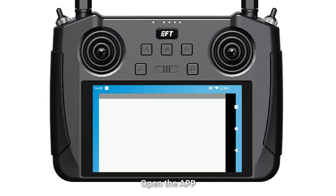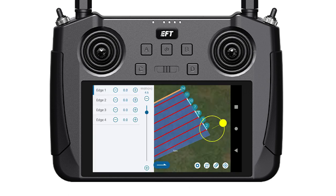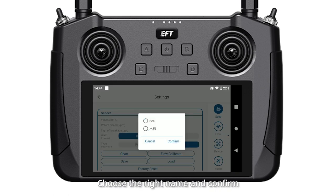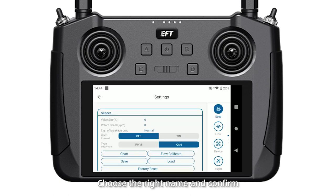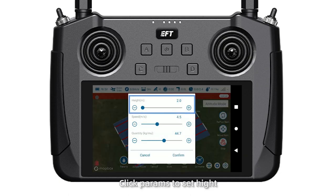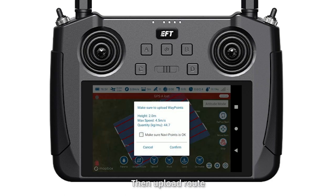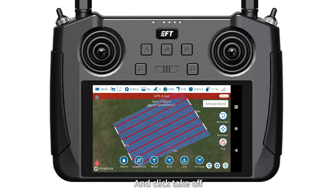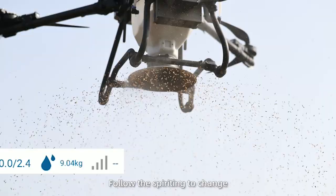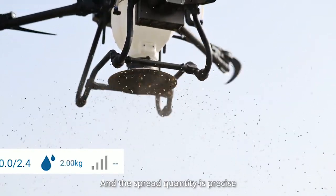Spreader reading test. Open the app and click mapping. Mark one block line, then enter settings and click Load in C. Choose the right name and confirm. Back to the operation page, click parameters to set height, speed, and quantity. Then upload the task and click take off. During the flight, check whether the weight data follows the spreader reading to change, and verify that the spreader read quantity is precise.